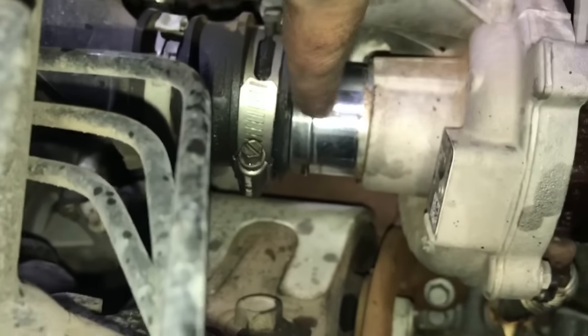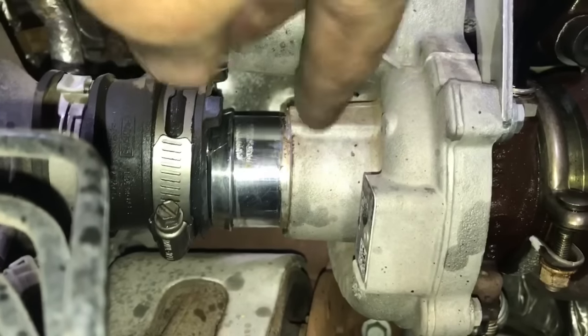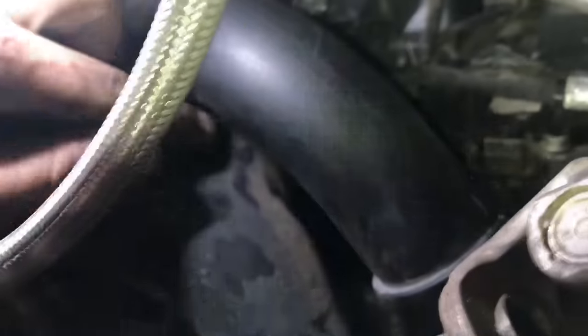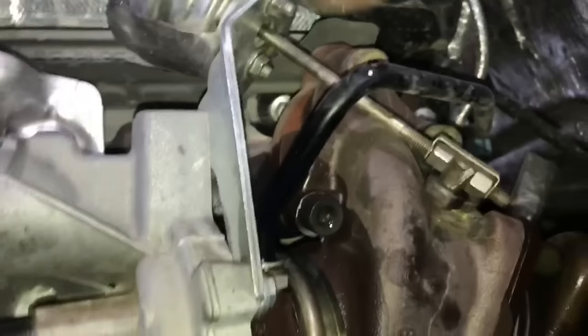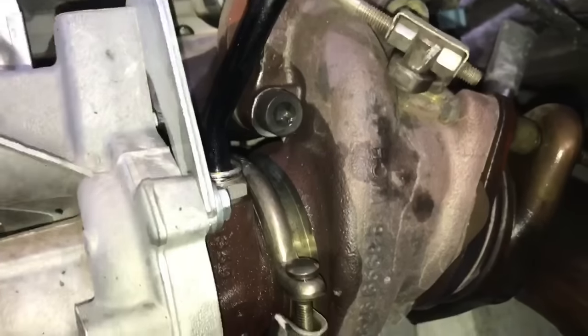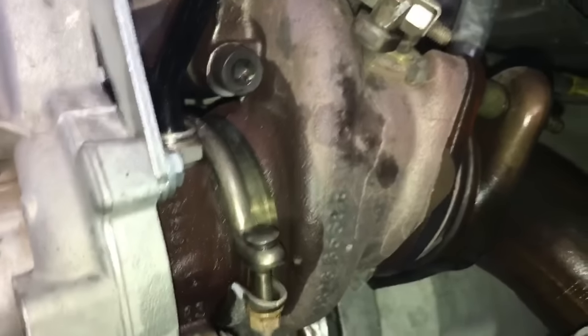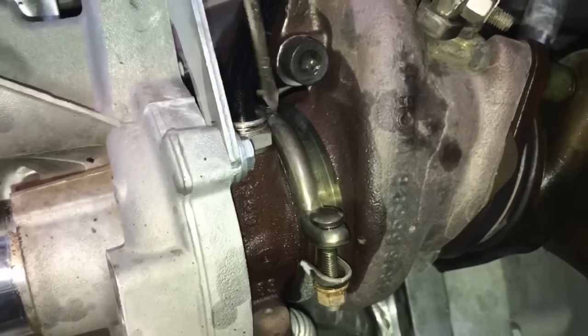With both intake hoses out of the way you can see we have enough room to remove the turbocharger. You don't have to remove the whole pipe — just push it back. There is one small connection that's a little hard to see; just pull it out about an inch and that gives you enough room. Next, work on the cooling system. To remove the two cooling lines, grab a pick — there is a retaining clip inside the connector that we'll be replacing.